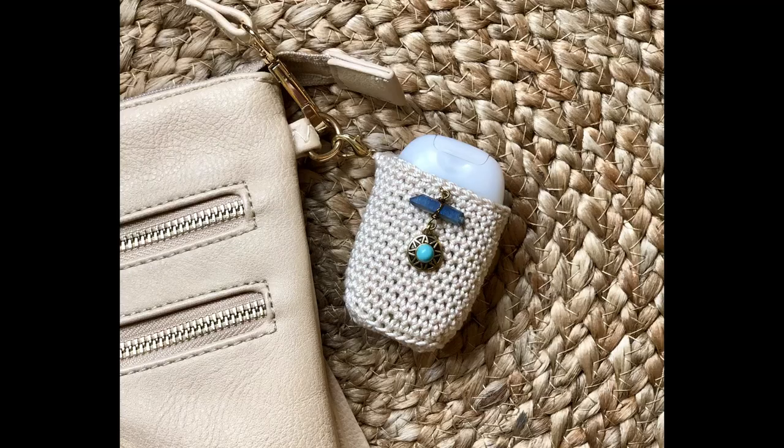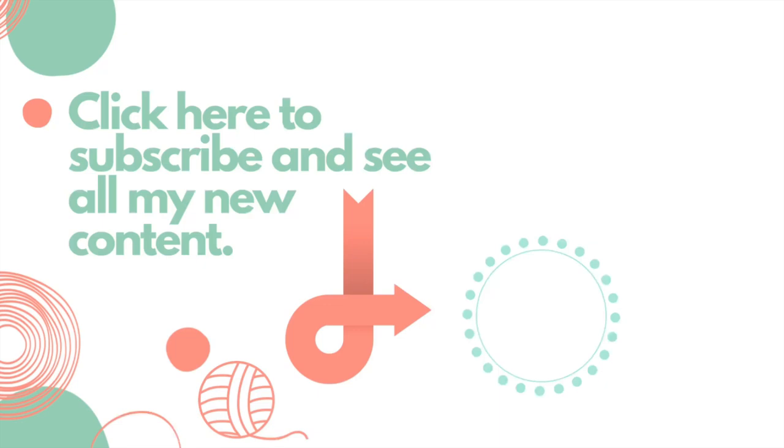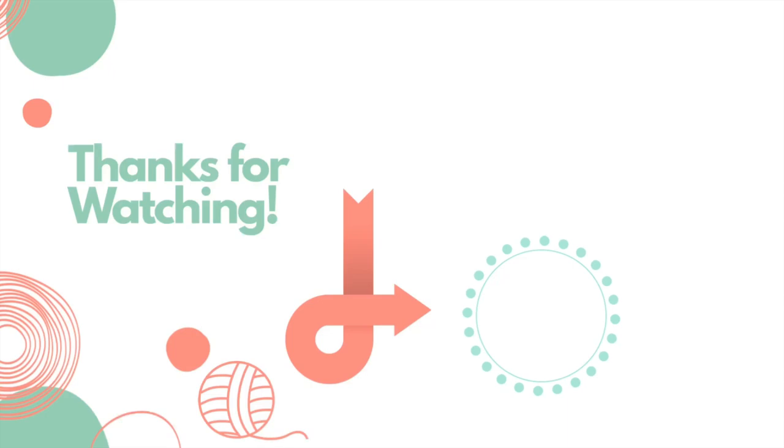I also have a pattern for Bath and Body Works mini pocket bags, lip balm cozies, and essential oil roller cozies. I hope that you enjoyed this tutorial today. If you did, please give it a thumbs up, and if you haven't already, please subscribe to my YouTube channel. Thank you so much for watching.